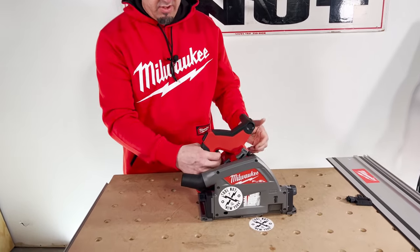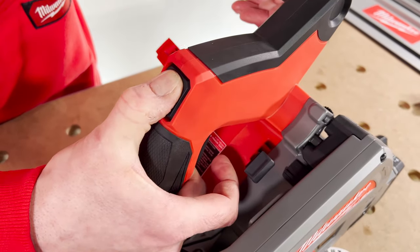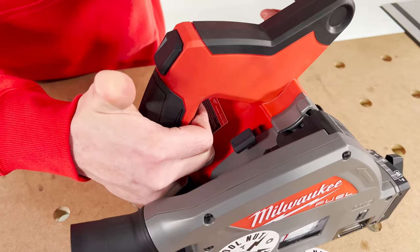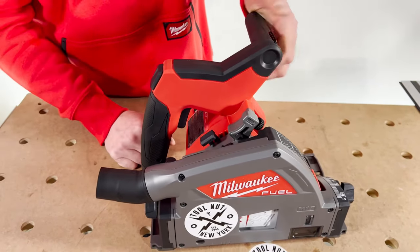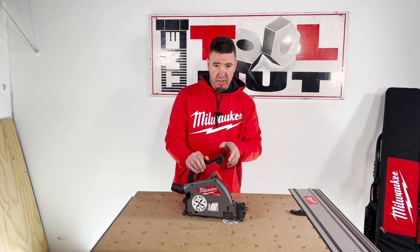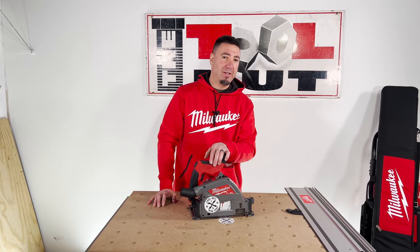To engage the saw, it has a trigger lock — you have to hit this button, which moves the guard up, allows you to plunge, and also unlocks the trigger. You don't have to keep holding that button once you're engaged in the trigger while making your cut. For this and any other Milwaukee products, check it out at toolnut.com.